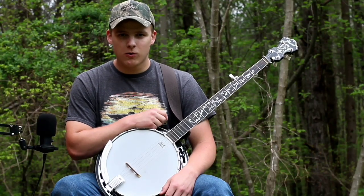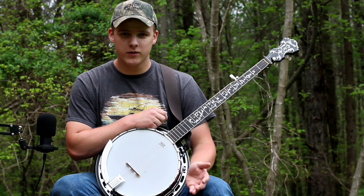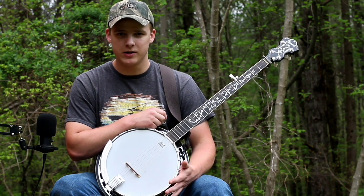Hey there folks, today I thought I would do a tutorial on the popular tune called Man of Constant Sorrow. It's a very beginner friendly tune, but it has a really cool sound to it. I enjoy playing it a lot.